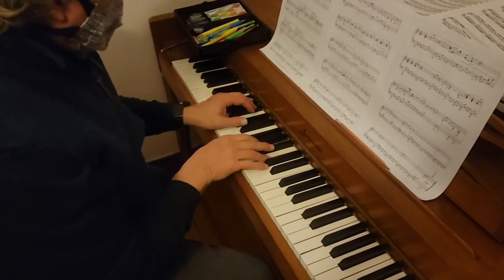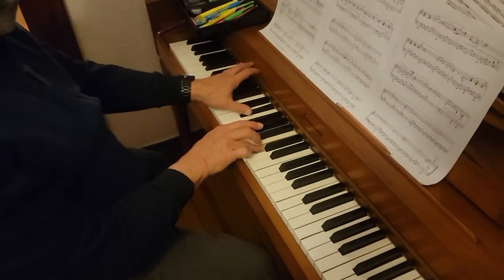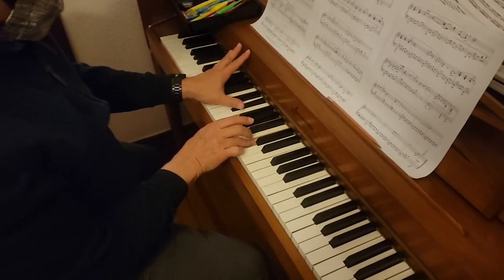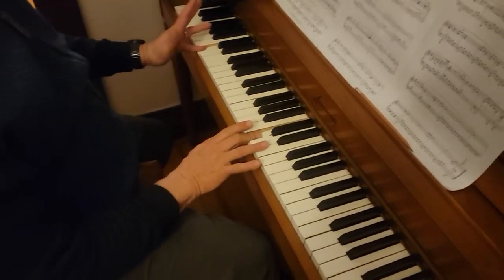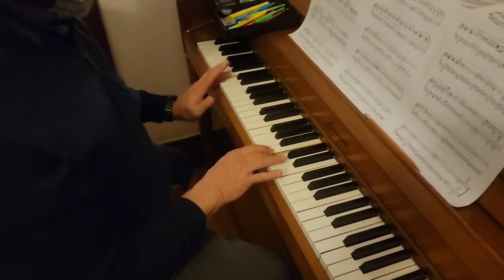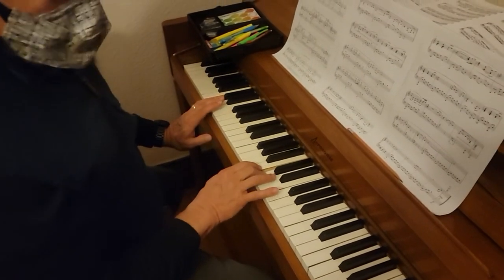A, and then B, octave E flat, and B flat, F, B flat, F and C in the right, and then the next measure is middle C and C to the right — that's the first note in bar 22. Alright, I'm going to...